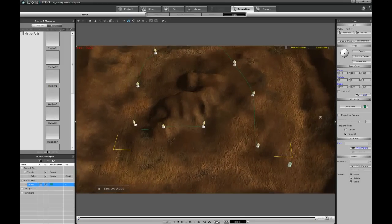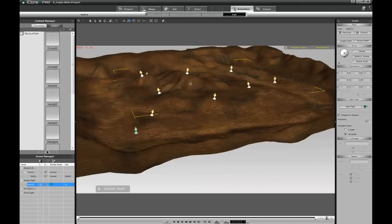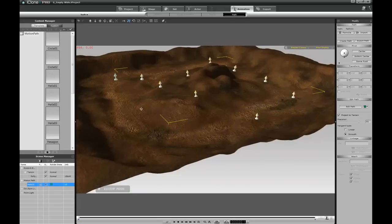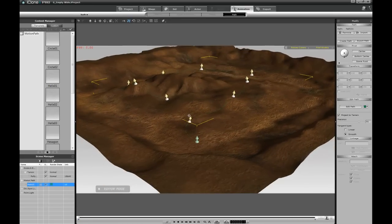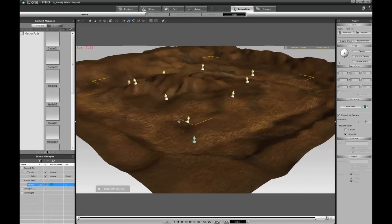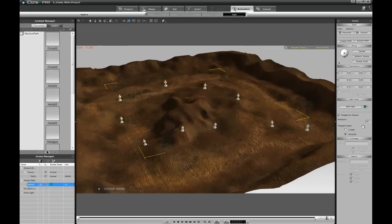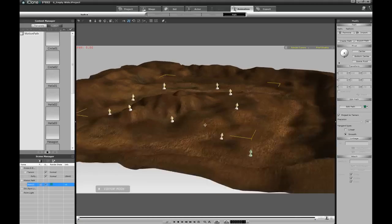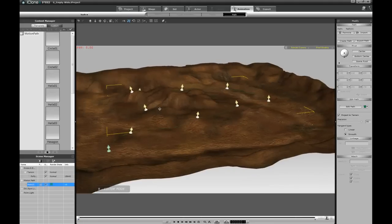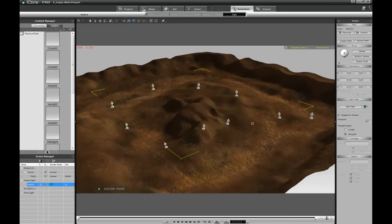The next step is to project the path onto the terrain. There's a little check mark — click on that, and it will project the path so it hugs the terrain, going up and down the hills. This gives you a pretty accurate path so there will be fewer geometry intersections with the terrain. You can increase accuracy using the slider; I'm going up to 90% accuracy. At 100%, it takes a long time to calculate, so I'll skip that for now.